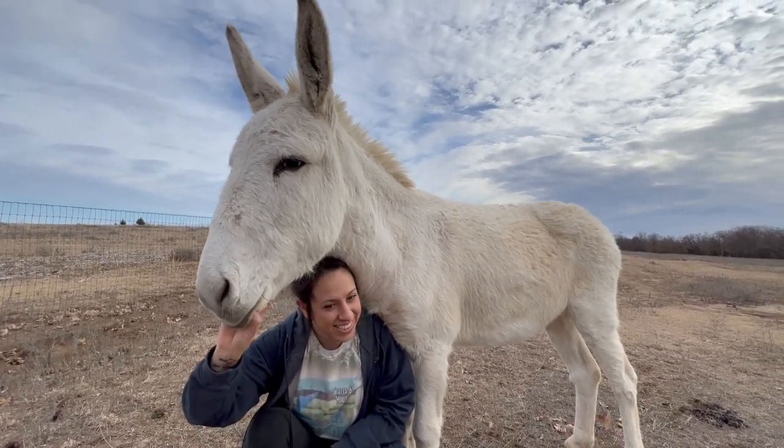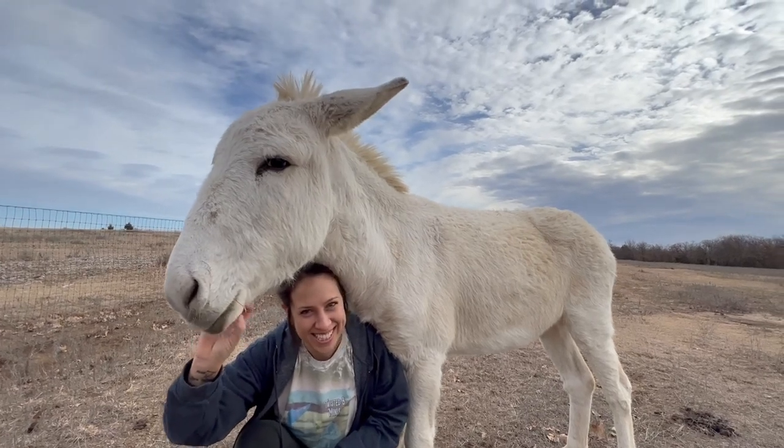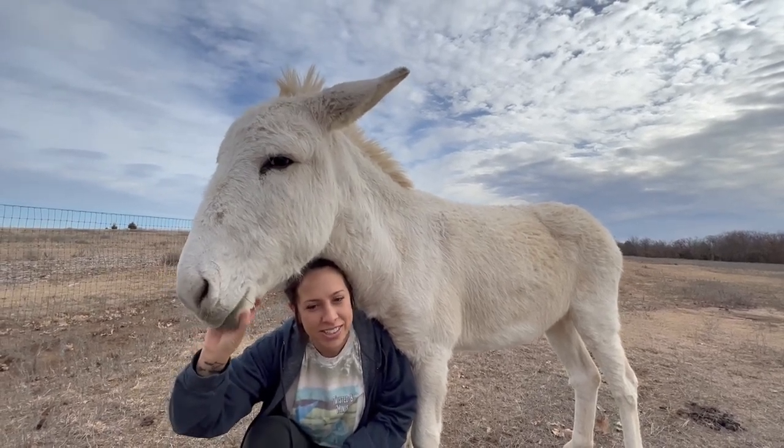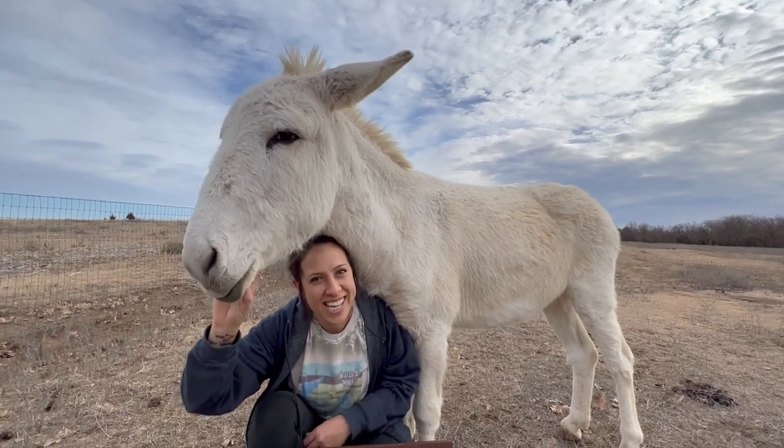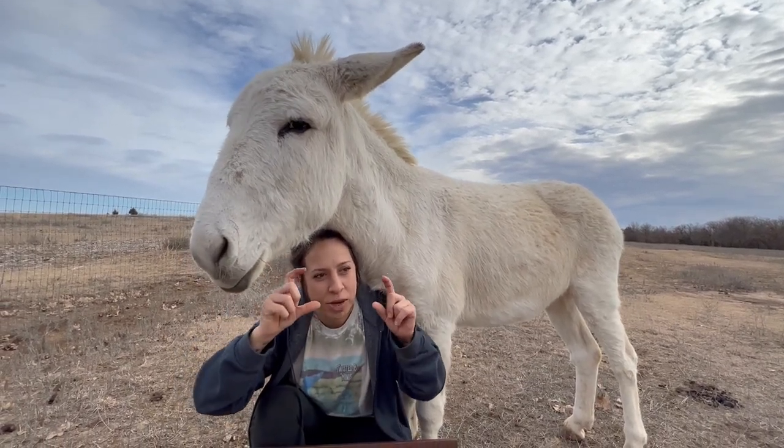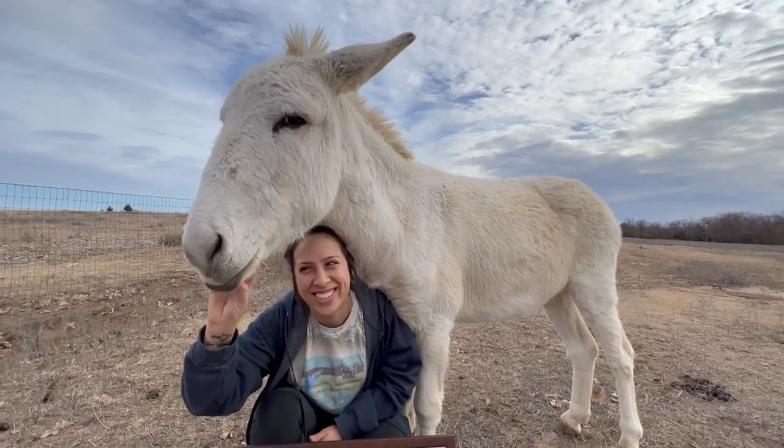This is behind the scenes trying to record stuff — I always have an animal over my shoulder. If you see the camera ever do this, you know why. It's the animal pushing me.